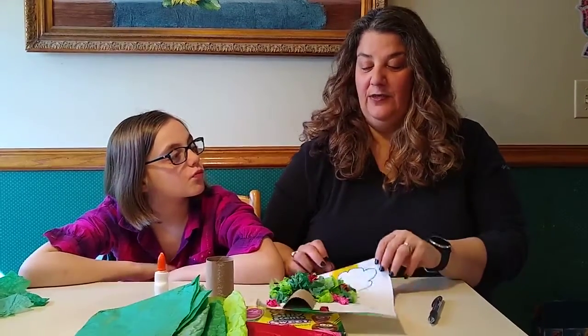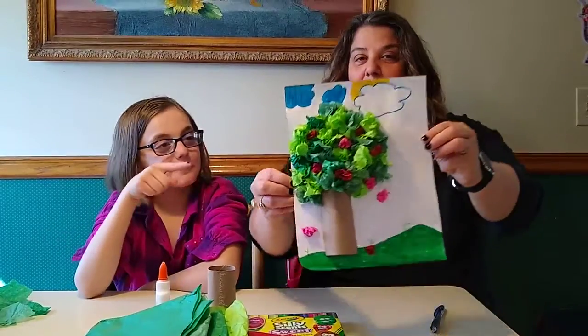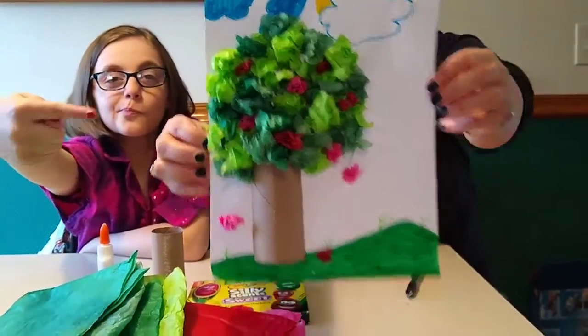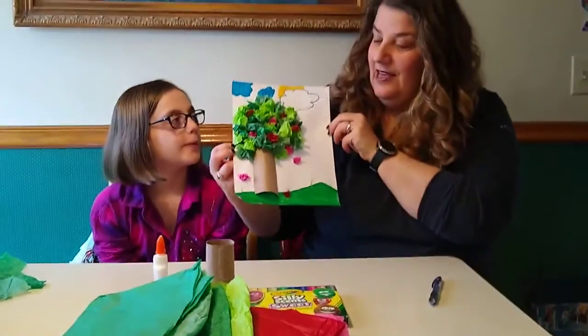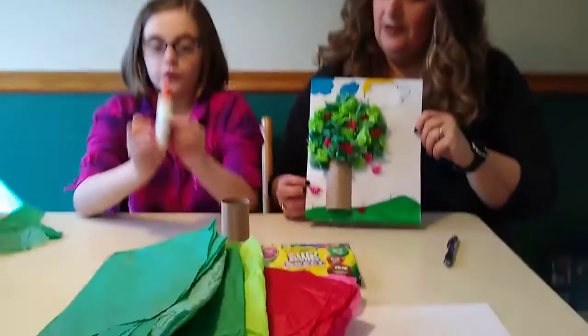Hi everyone, it's Miss Nikki and I'm Miss Emma, and we're going to do another craft for you guys today. We had snow last week, which is crazy for spring, but coming up this week we have two good nature days — Earth Day and also Arbor Day on Friday. So we are going to make a 3D tree, and this is our example of what it will look like when it's completed.